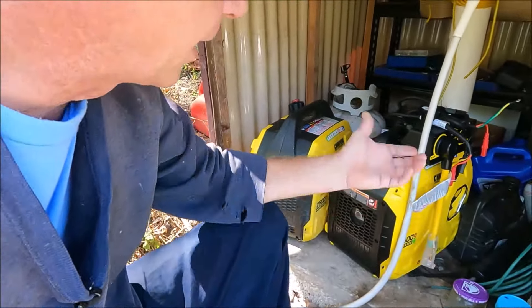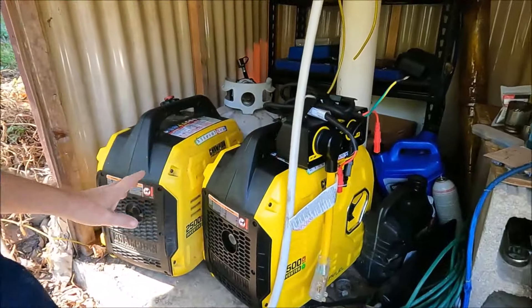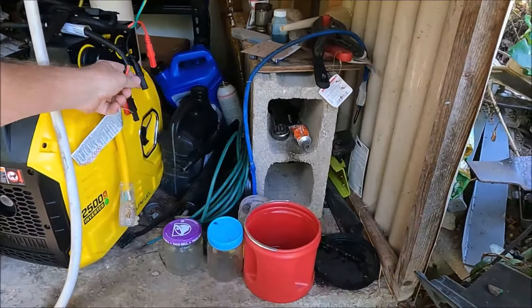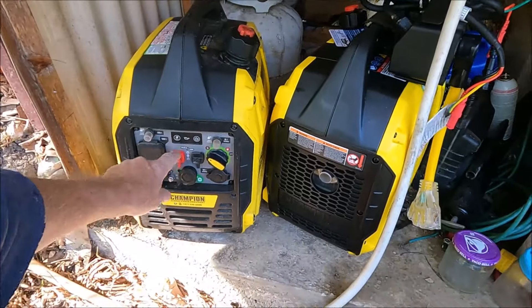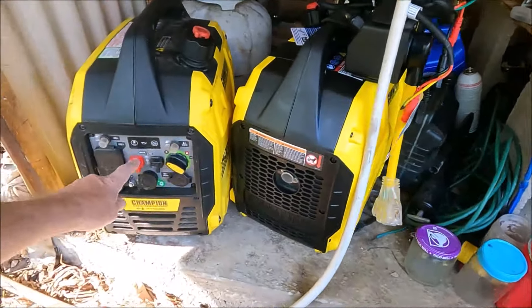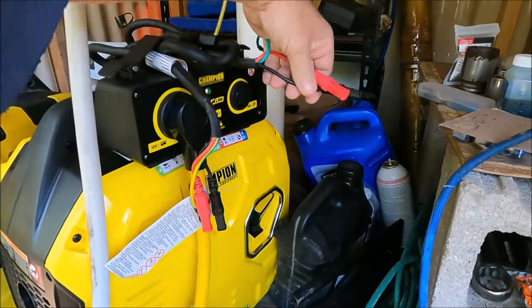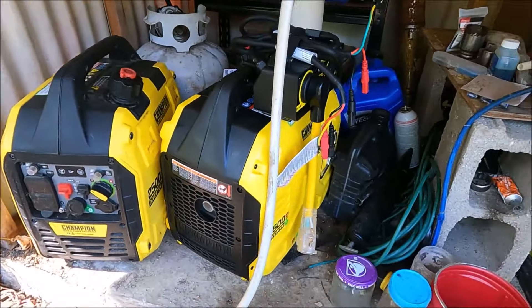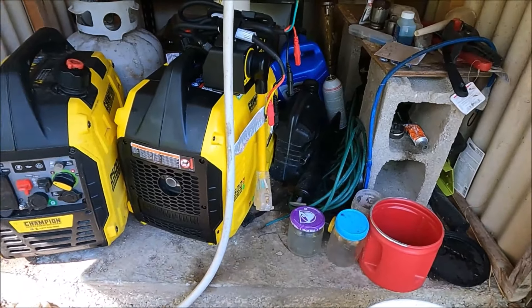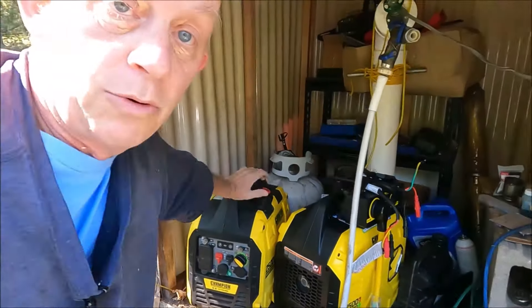I should turn one around so you can see the front. What it does is you plug these two wires into one generator - the red goes into red, the black goes into black - and then you have two more wires that plug into the second generator. You turn both generators on and you now have 30 amps. You've essentially doubled the power of your generator.